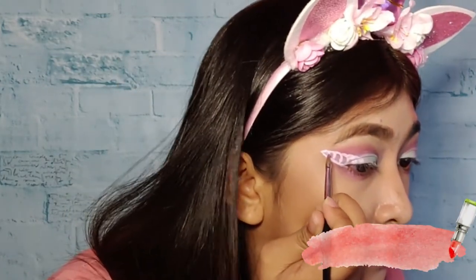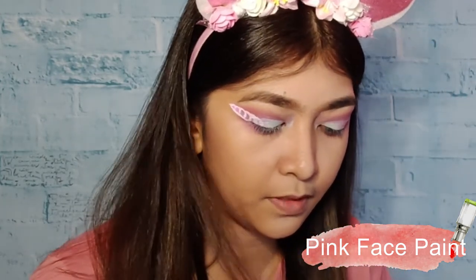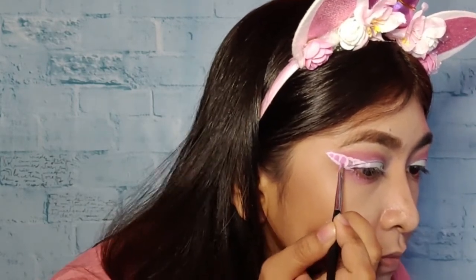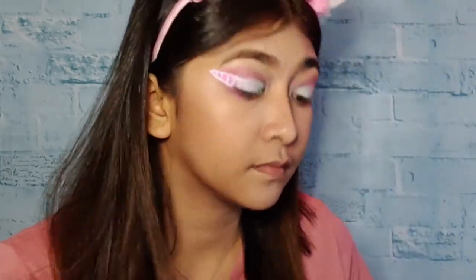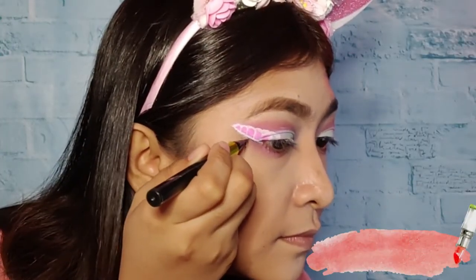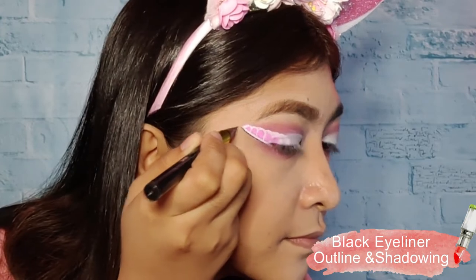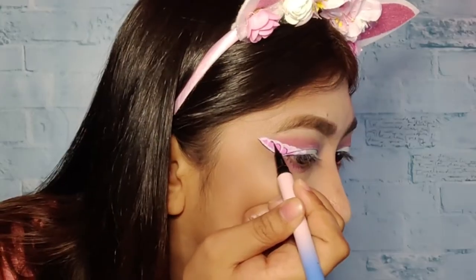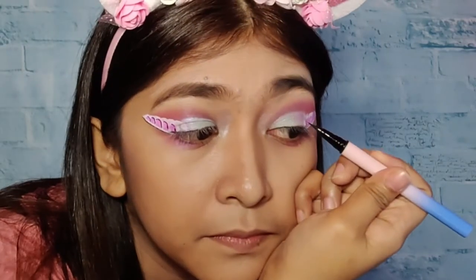I'm going to fill the center part of our horn with pink face paint. Then I'm going to use black eyeliner to do another outline or shadow effect for our horn. See the effect — the color of our horn will be brighter.